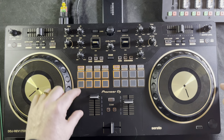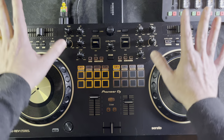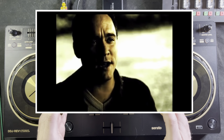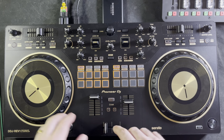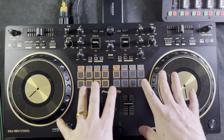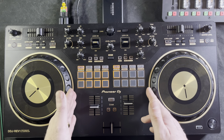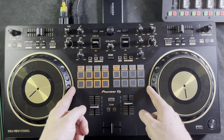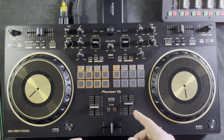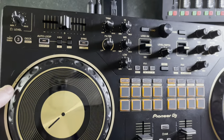By moving everything up and out of the way, they were able to widen the space between the platters, so your hands can throw back and forth better. Instead of having the platters close together, they've given you almost an extra two inches of width between the platters in comparison to the SB3 — I think it's an inch and three-quarters. That's also to make space for these performance pads.